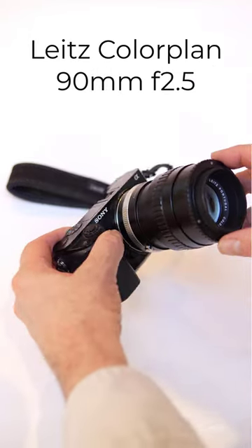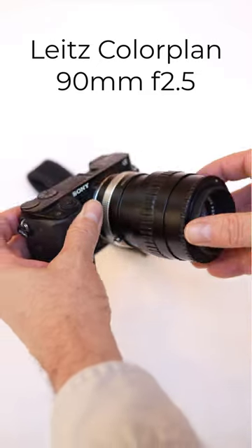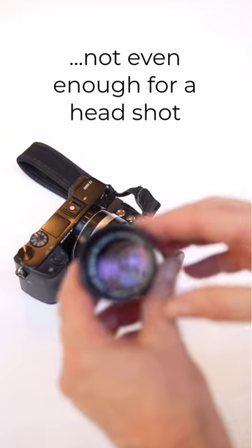The problem with many projector lenses is that they won't focus to infinity — the body of the lens is too long. This Leica will only focus to around a couple of feet, not even enough for a headshot, and it would make a great portrait lens.